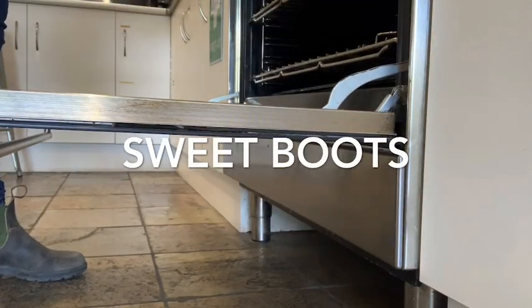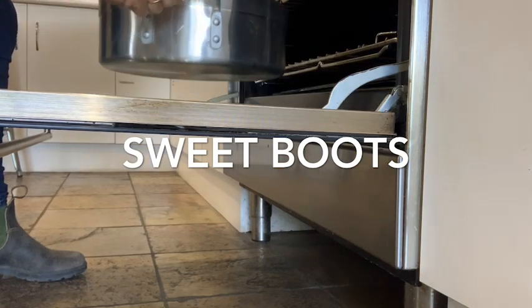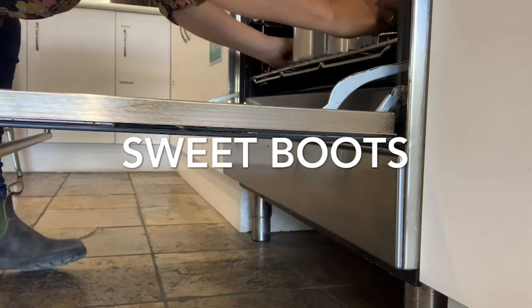Popping it in for 50 to 60 minutes. Exciting.